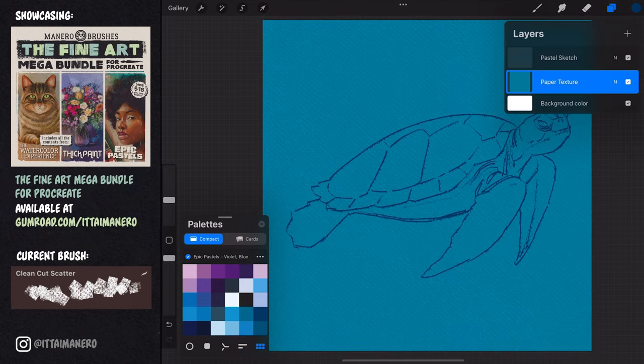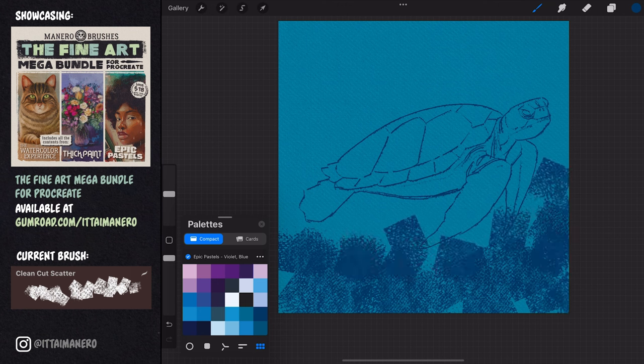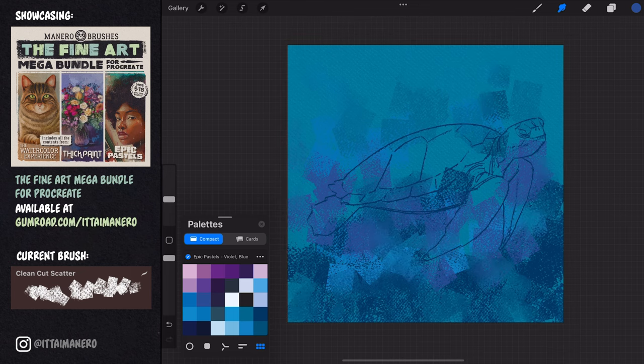To take care of the background I'm using the clean cut scatter brush to quickly add a variety of blue tones in the bottom of the canvas, to make this sort of painterly gradient that goes from light at the top to darker at the bottom. I'm also using the same brush with the smudge tool to blend some of the strokes together.